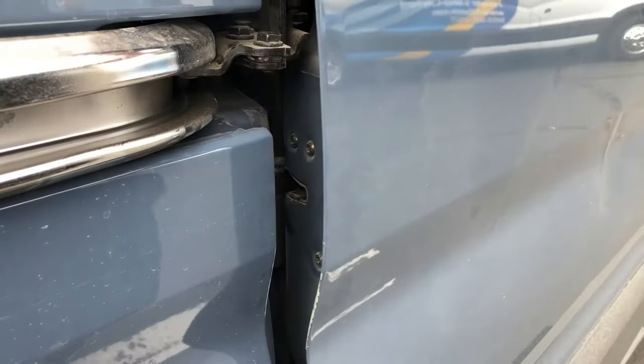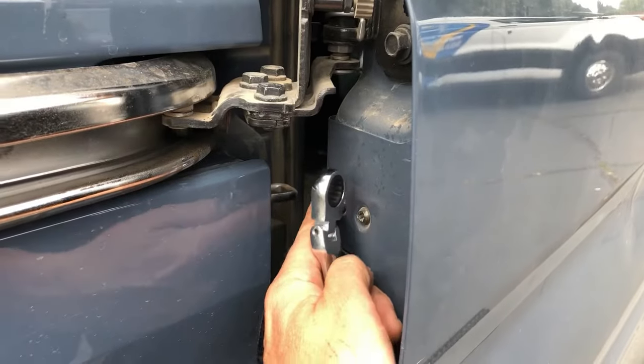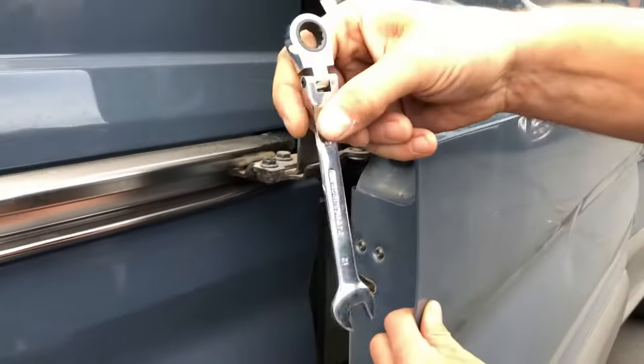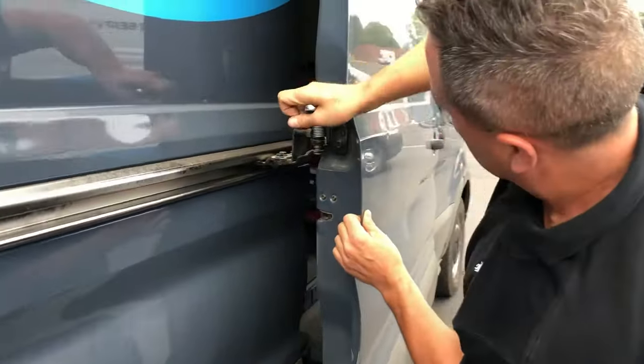And in the back the latch is hitting. It's supposed to hit in the center of the latch assembly right in here. So what I'm going to do is take my 12 millimeter wrench and I'm going to crank this bolt towards the van.